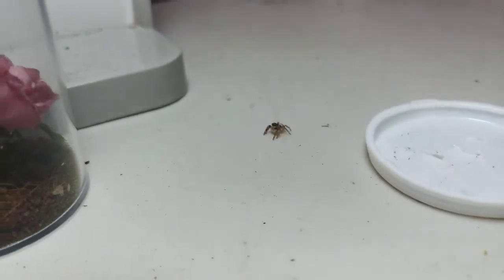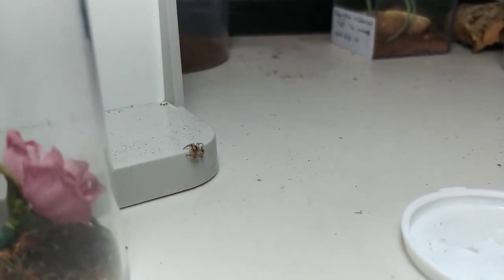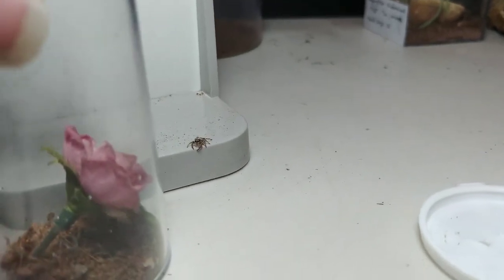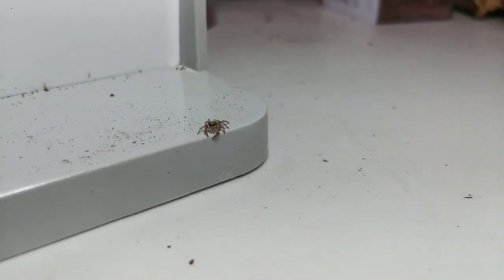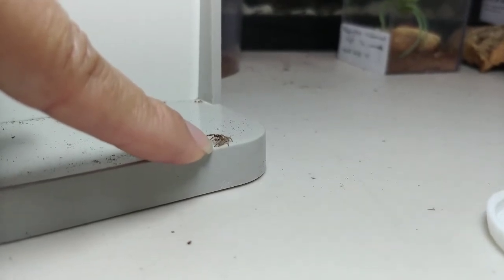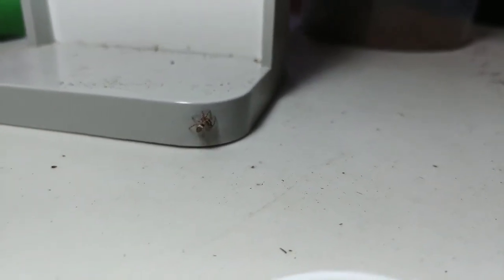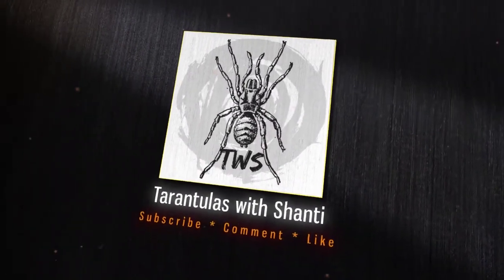I've had this little one for a few months — it's October and I've had it since maybe July. It was so tiny. It's a really different little jumping spider; I don't even know what it is. I'm wondering how big it's going to get because it's just not grown a lot — it's eaten a lot, it really attacks its prey and eats a lot, but it just hasn't grown that much.